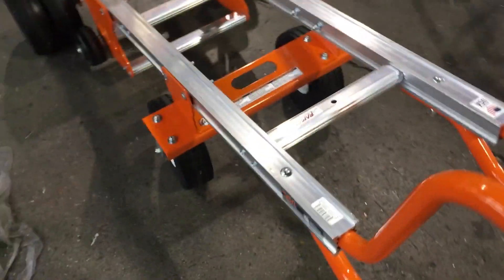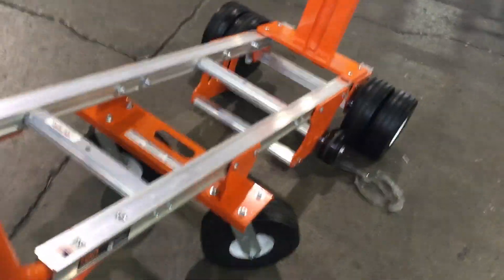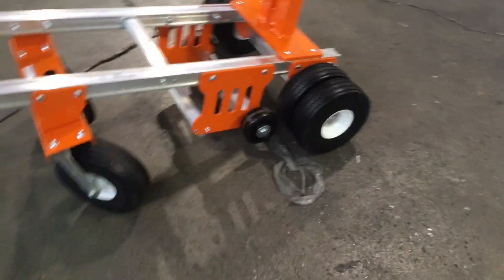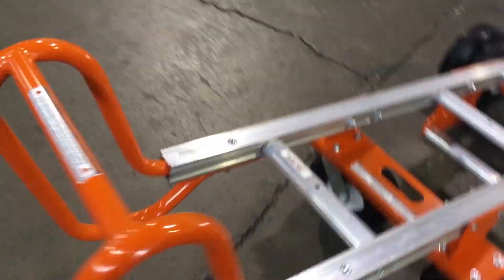These rear swivel wheels are super nice, very similar to our E-Mover — you can just spin these carts as needed, very easy to maneuver. It's also got these little five-inch wheels, which are designed to help get over curbs. And then if you stand the cart up...